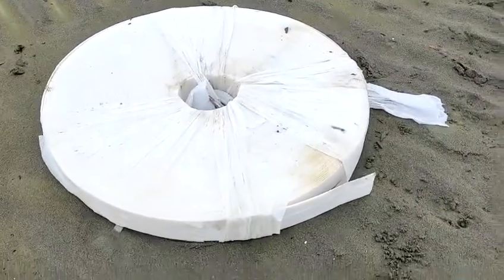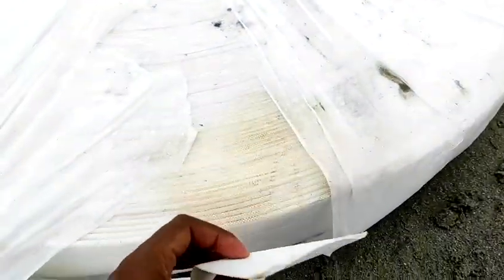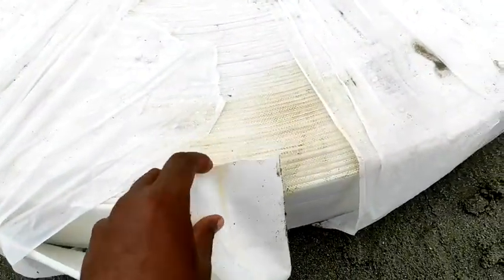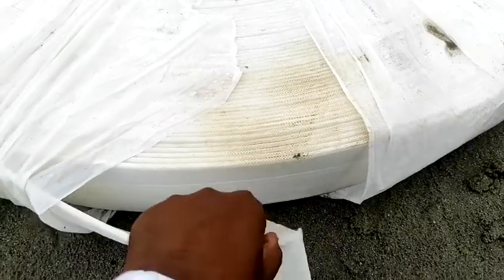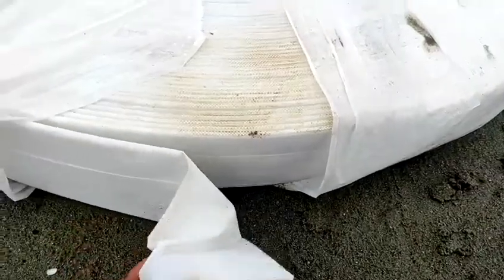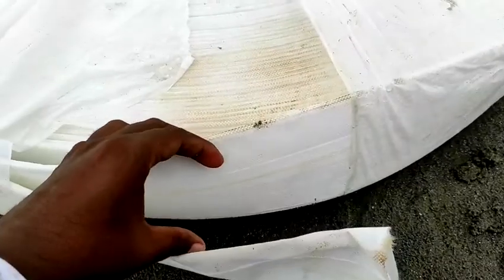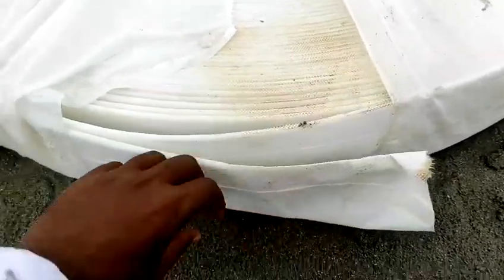This is the PVD material — a PVD roll. This is the filter material on the outside, and inside it has the core material. This is the new roll, and inside it has the hard core material.